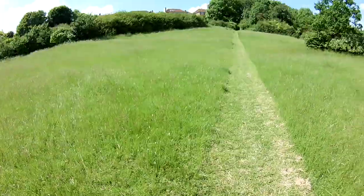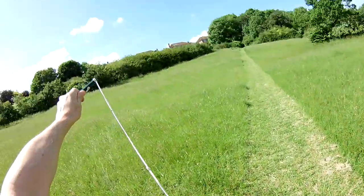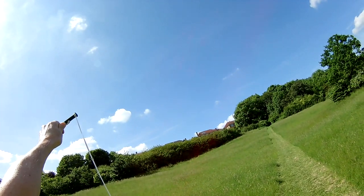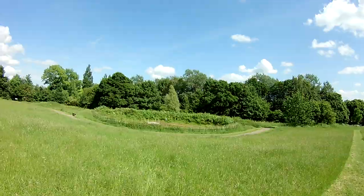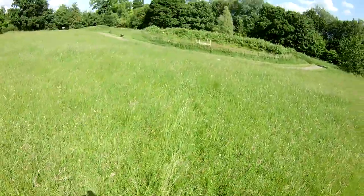One more go with this one. Bottom dimples, left-handed. That's going to land in the pond. Oh, what's it doing? That'll have to do. My wife's sitting in the car waiting.